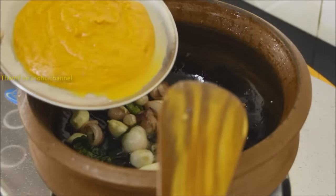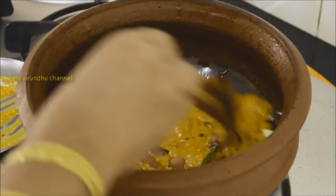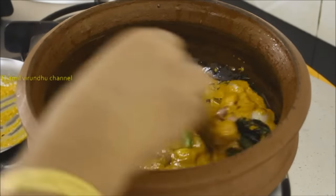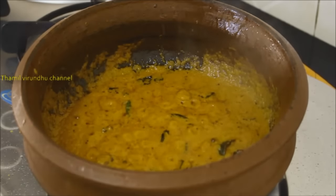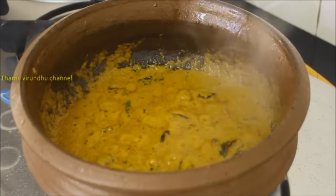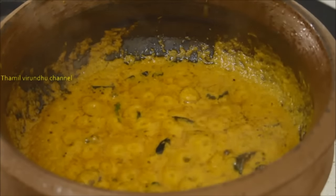Now we can add a masala paste. Cook for 3 to 5 minutes.